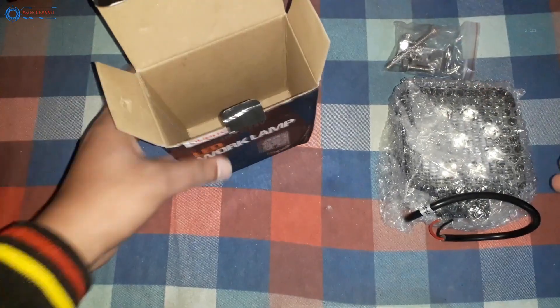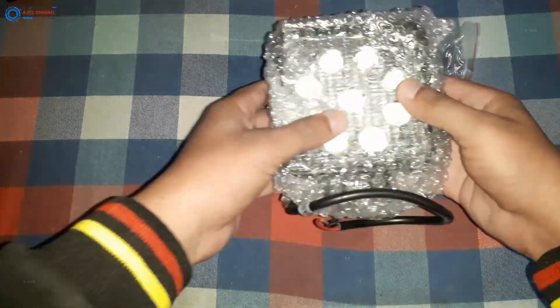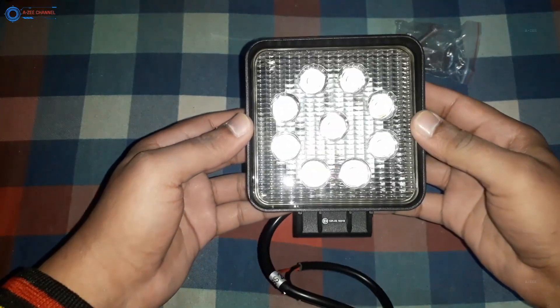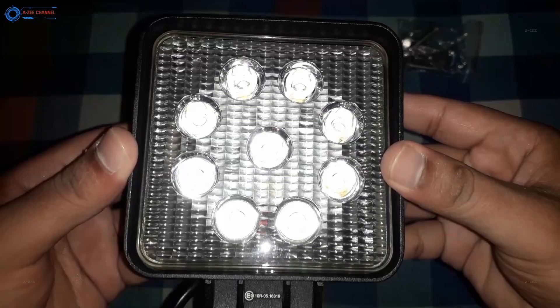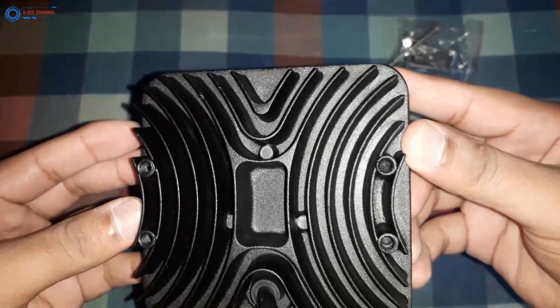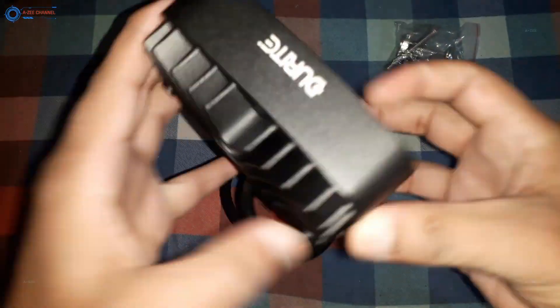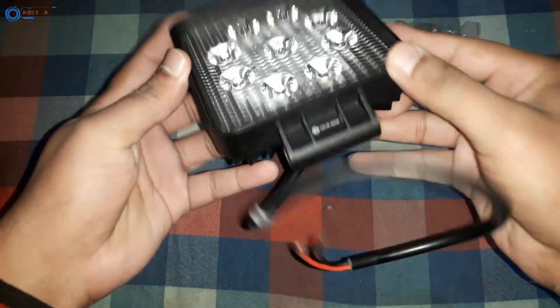You can see the lamp. I have shown you the box where you can see all its specifications, but rather than the specifications I will tell you other things. First, its build quality looks good. The complete body is metallic — I feel it is built with aluminum. At the back there are cooling patterns, which is good. The front side is made of hard plastic. The brand is Durite, a British company that specializes in vehicle accessories.